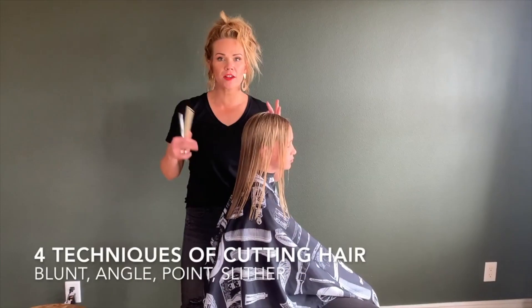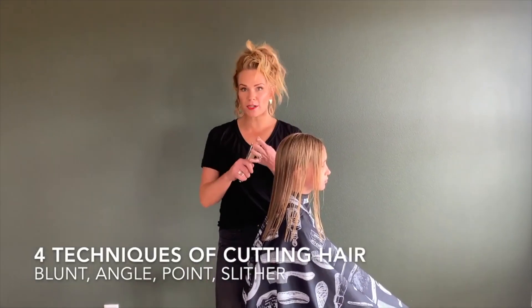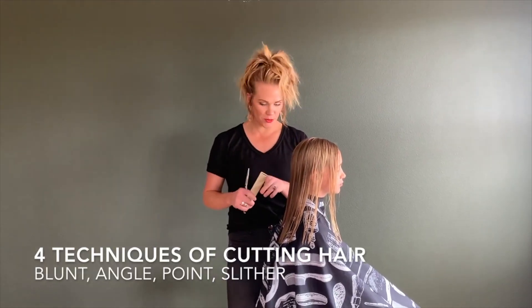Make sure you hit that like and subscribe button at the end of the video if you like what you see. There are lots of different techniques of cutting hair — I'm going to show you four different kinds: blunt cutting, angle cutting, point cutting, and slide or slither cutting.